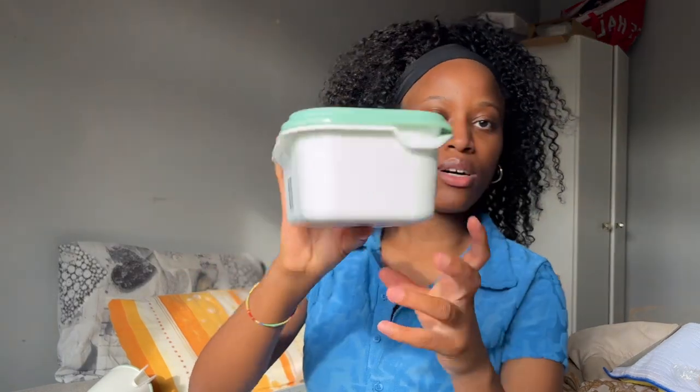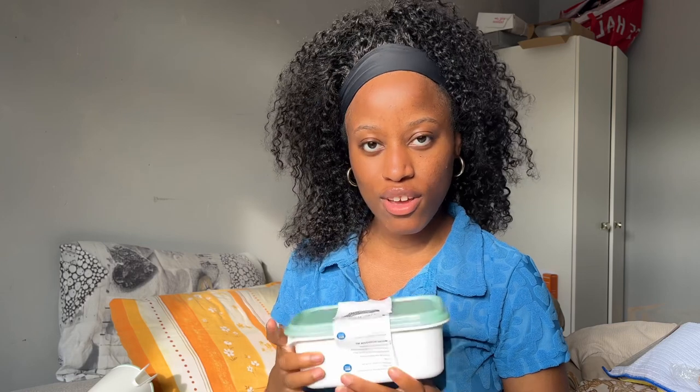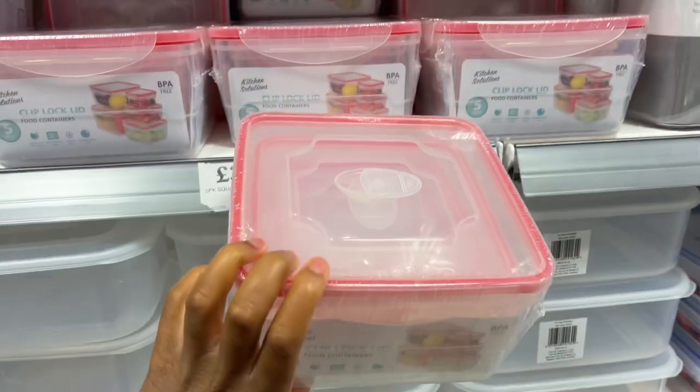I also got a microwave measuring jug — I'm not entirely sure what it's for, I just saw it and bought it. I also got a microwave container set. Maybe I can put oatmeal in it, store it in the fridge, and warm it up. I could also use it for chia seeds with milk, or storing leftovers. I was also thinking of getting glass containers for storing food. It's a five-pack.